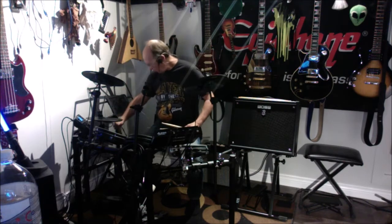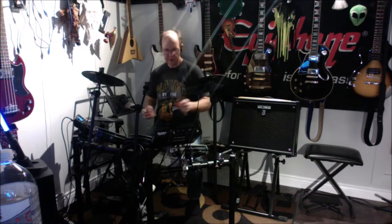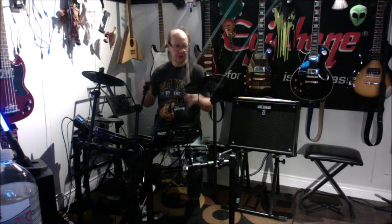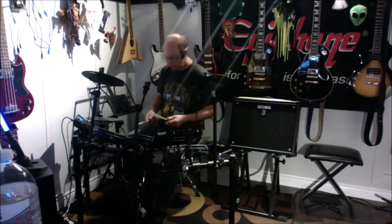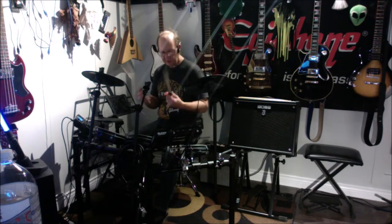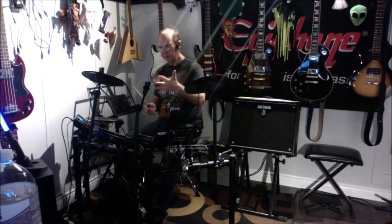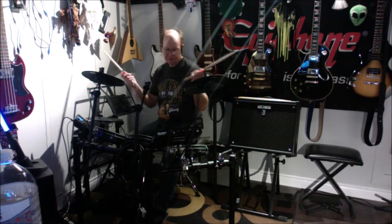I'll leave the link to the Zildjians in the video description. I got mine at Long & McQuaid in Canada, but you can find them on Amazon or at your local music store. So we put these control clips on in reverse — against the instructions for 5Bs. They're meant to aid you so the sticks don't go flying and are supposed to help with better control. Let's give them a spin.